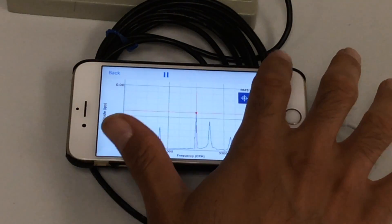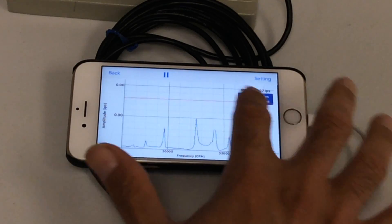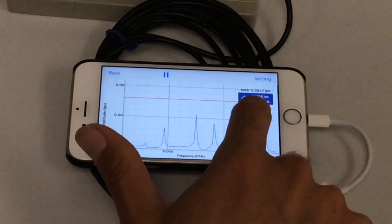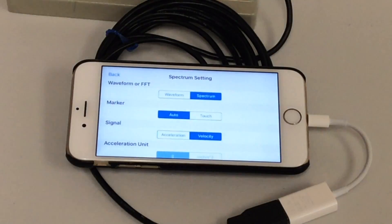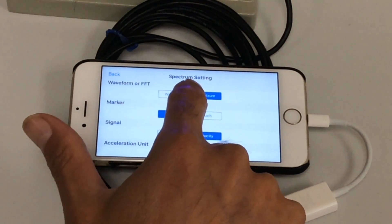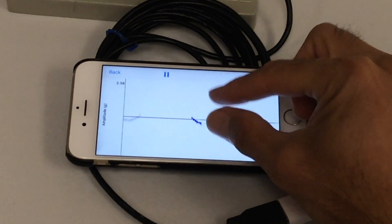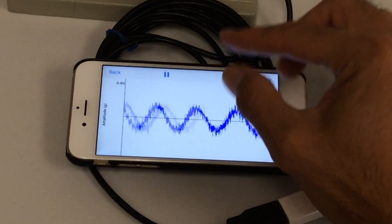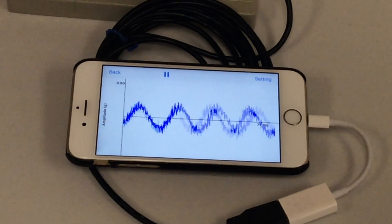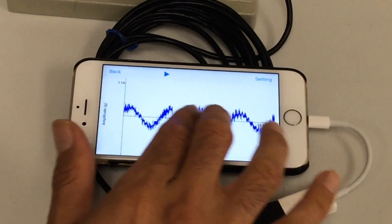You can see the overall RMS of vibration in velocity. In the spectrum settings, you can switch from waveform to spectrum and back. Going to waveform, you see the raw vibration data of the machine. As you can see, it's obvious there is imbalance in the machine's rotor — of course, any rotor or machine has a little bit of imbalance. You can pause it and analyze it.